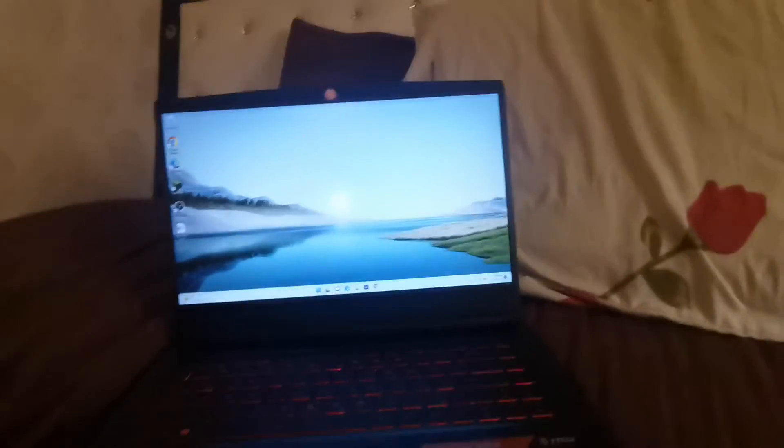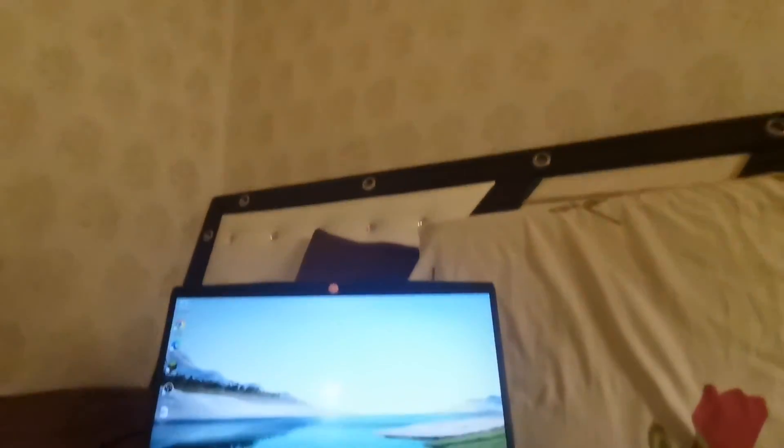Okay guys, that is the end of the laptop video. So thanks for watching and see you next time!